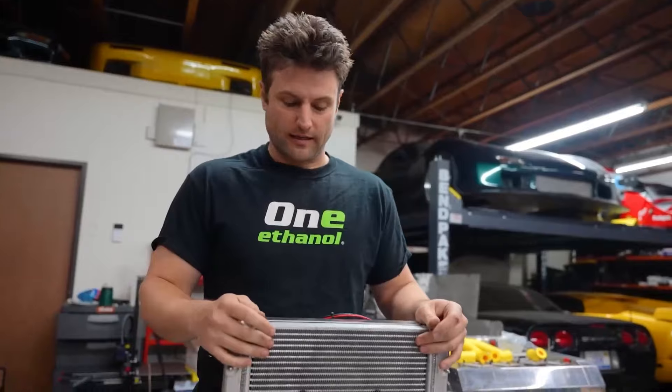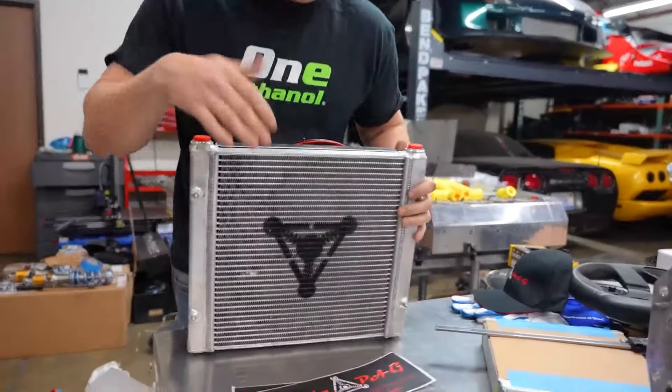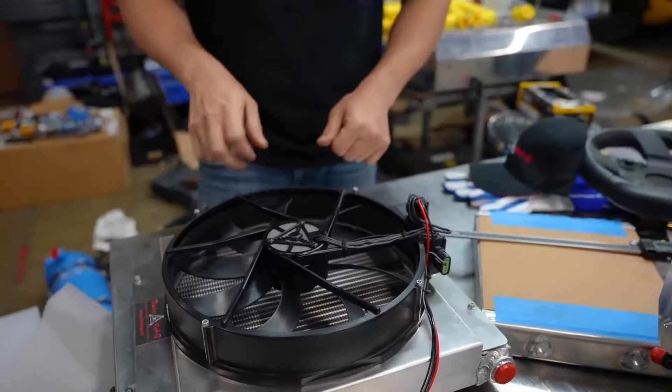We have the dry sump tanks, we have more oil, which is give and take. That's a good thing, but there's no way that we're going to overheat the oil at this point with these on here. And on top of that, the thing that Delta PAG has done — they make a unique fan.